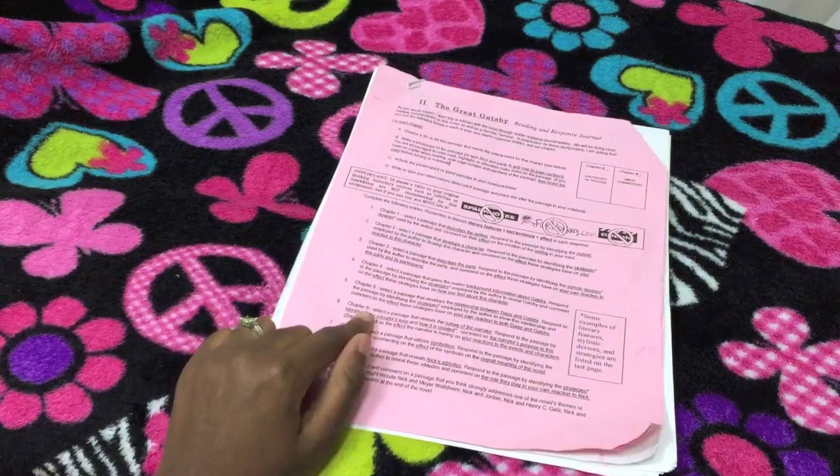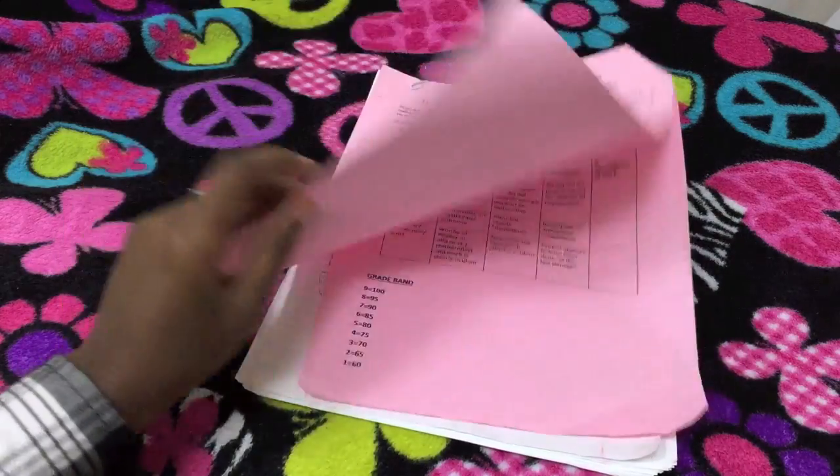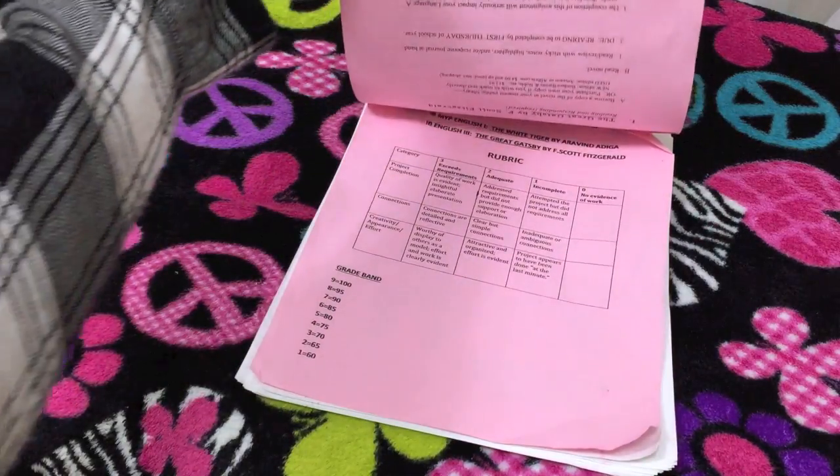One of my other tips is to make sure you read your summer reading rubric, because it'll tell you exactly what you need to do for your written assignment. For The Great Gatsby, for example, I have to point out something specific for each chapter — like for the first chapter I have to pick out a 30 to 40 line passage that describes the setting. Read the rubric first so that as you're reading your book you know exactly what's expected of you and what you need to find.